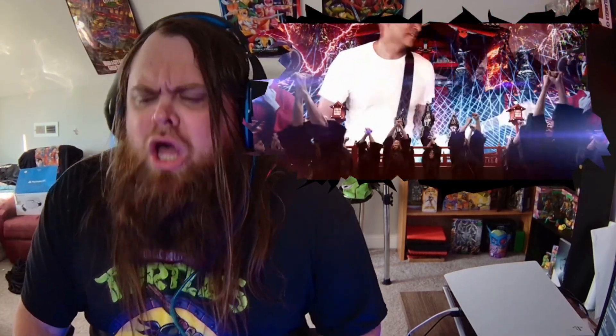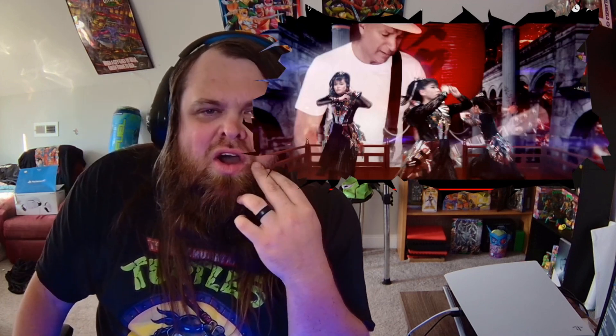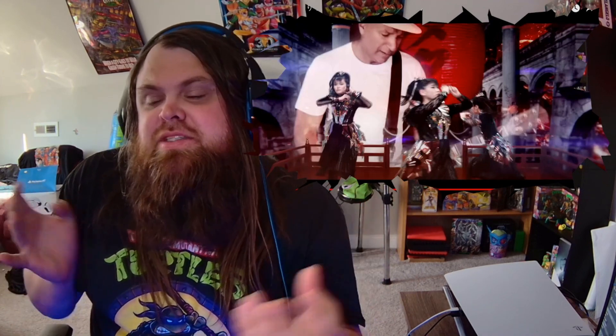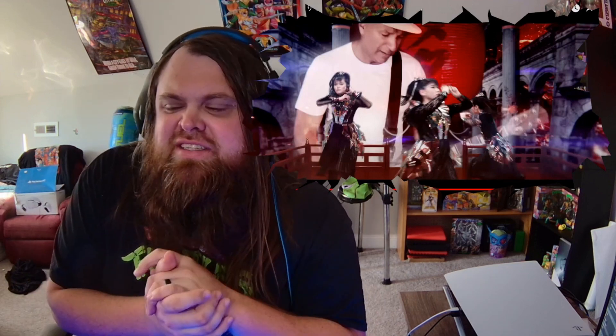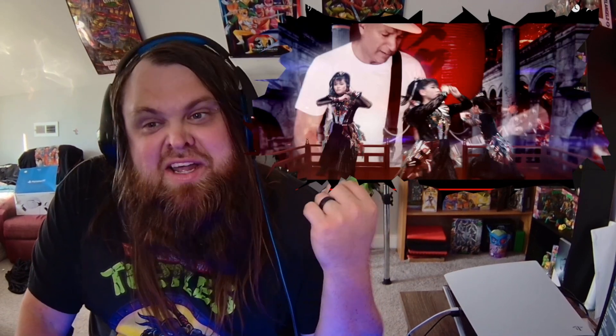There's Tom Morello! Right before he came in it was giving me super strong girl band vibes. I just love how heavy this is — the tone and everything sounds so good. Let's get into that Tom Morello section.